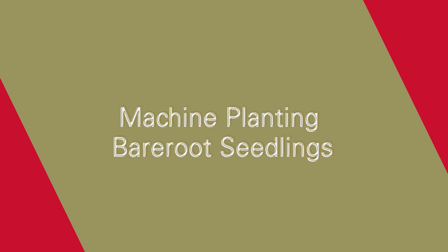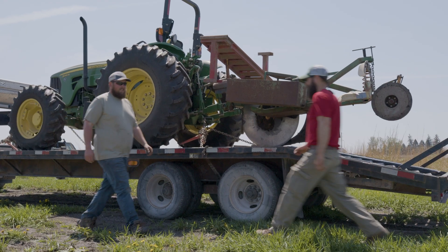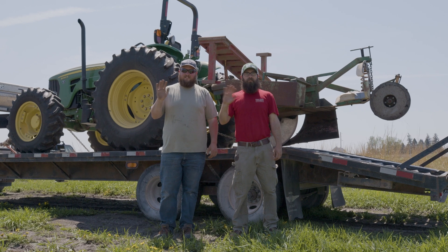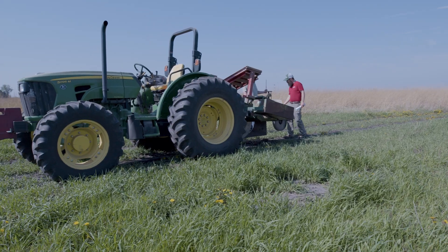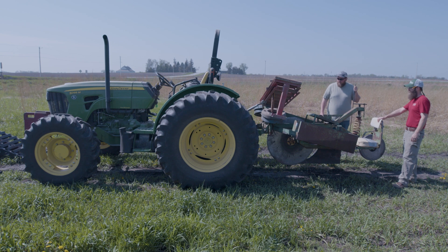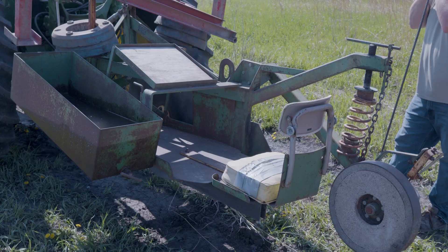Let's get out of the woodlands and start creating our own using a machine tree planter. There's a ton of reforestation potential in Iowa — let's hit it. Machine tree planters are very helpful in planting hundreds or even thousands of seedlings very rapidly.